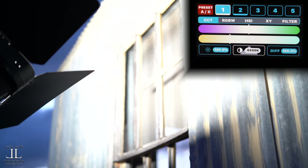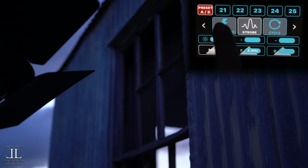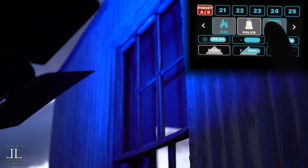Here's where you access the special effects. Here's strobe, lightning, cycle where it goes through your colors, one that mimics the effects of a fireplace, TV, and just a lot of really cool functions for you guys to be able to use.